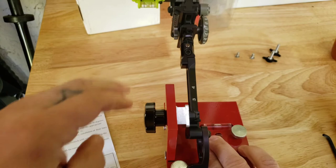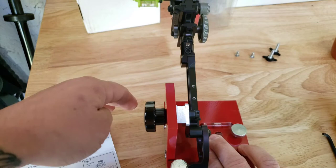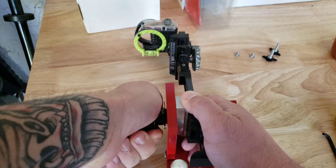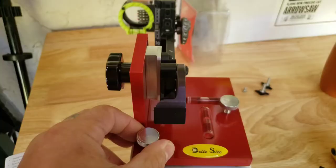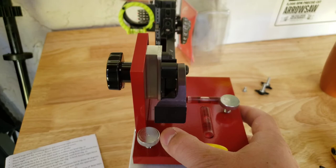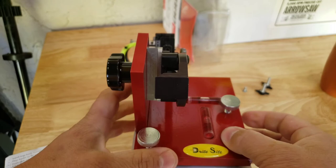What I like to do is after confirming it's level looking up, I put it down. There are some issues when you go to put it down — it's going to hit, so you're going to have to put the bow on something that allows you to tilt the site all the way down. I just put it on a cardboard box — anything works. Always double-check with the bubbles on the mount.